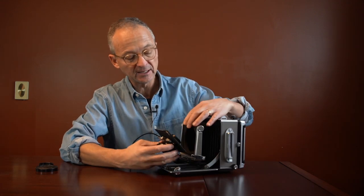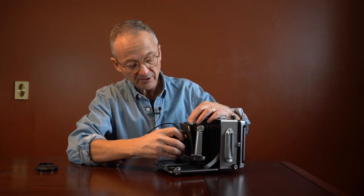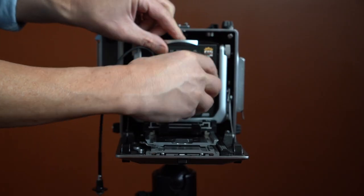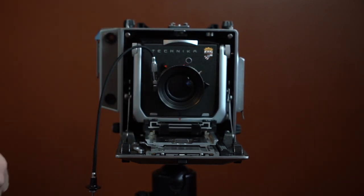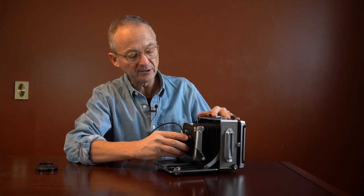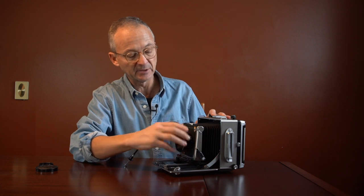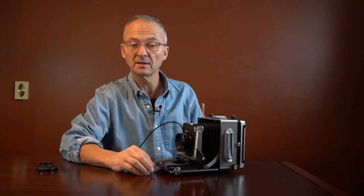To mount the lens, it's super simple on these. You have these two notches — they go down in the front lens standard, this pops up, the lens goes in, and you make sure the lens is solid so it doesn't fall out. That's as simple as it gets to mounting the lens.